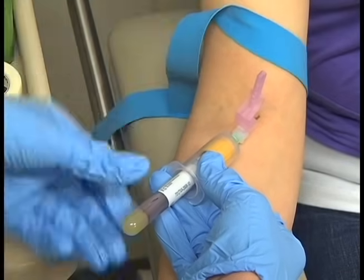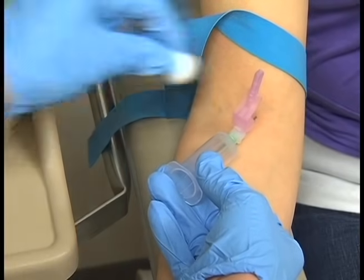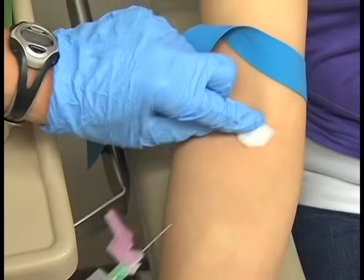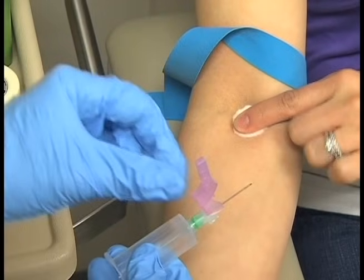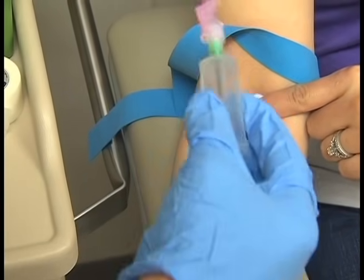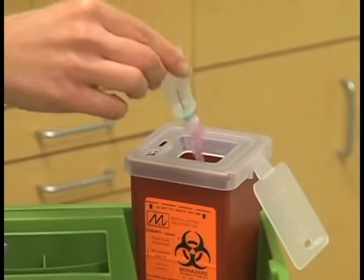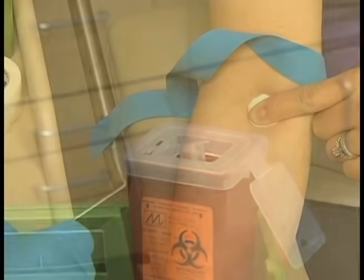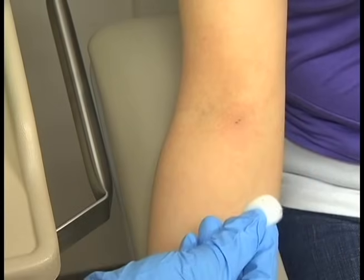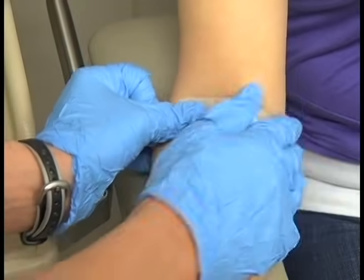Stabilize the vacuum tube setup by firmly grasping the holder between the thumb and underlying fingers to prevent the needle from moving. Place a cotton ball slightly above the puncture site and carefully withdraw the needle at the same angle used for penetration. Immediately move the cotton ball over the puncture site and apply firm pressure. To activate the safety shield, push it forward with your thumb until you hear an audible click indicating it is locked in place. Immediately discard the plastic holder and attached needle in a biohazard sharps container. Cooperative patients can be asked to apply pressure with a cotton ball for one to two minutes. Remove the cotton ball, inspect the puncture site to ensure the opening is sealed with a clot, and apply an adhesive bandage.